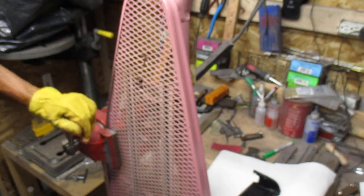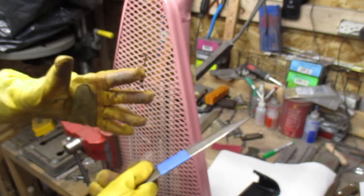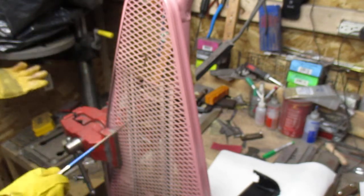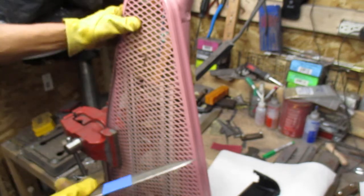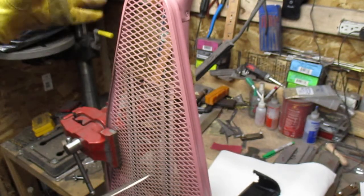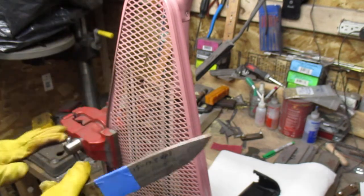This is an old ironing board, and I need to make it small enough to fit into the recycling. I can just fold it because the metal is not that thick. Oh yeah — this is a 64 Rockwell.